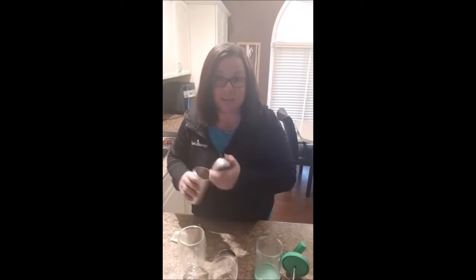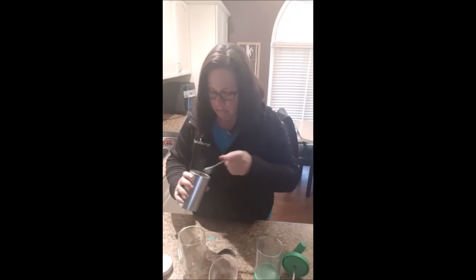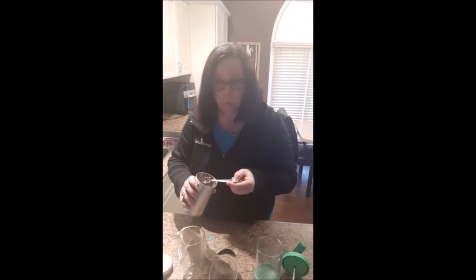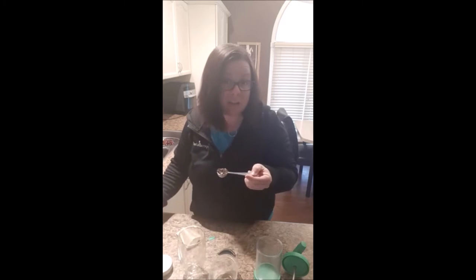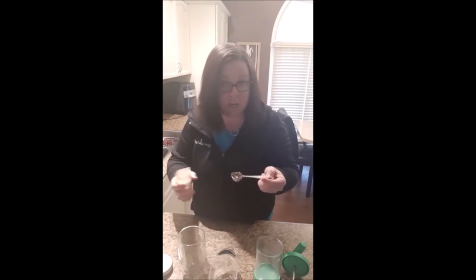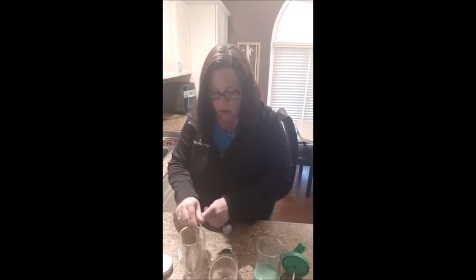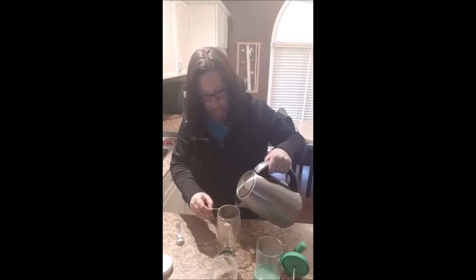So I use Steep Teas chai tea — I really like it. I don't think they have the ginger chai anymore but that's what I use. They also have a cinnamon chai so you could probably use that, or any chai tea that you have. You're going to put your boiling water into your mug and let it steep.